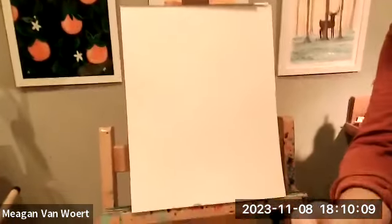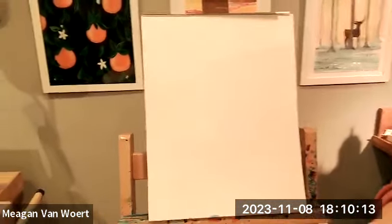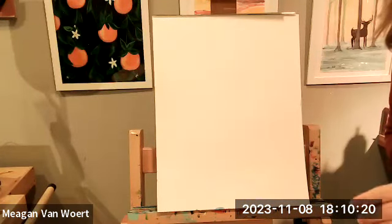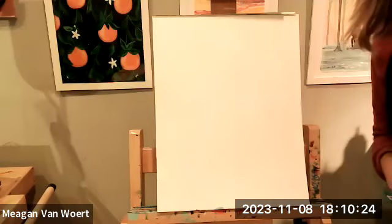I'm going to be painting with you every step of the way. If you have any questions throughout class, you're welcome to enter them in the chat window. Ashley's going to be here helping me moderate.